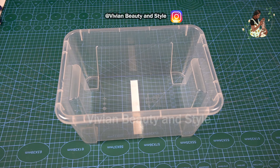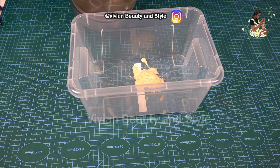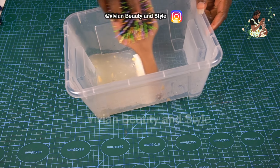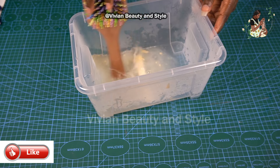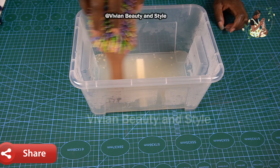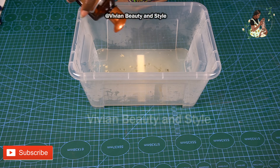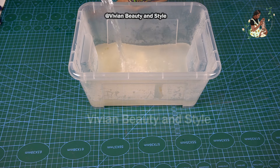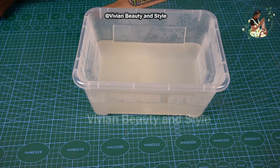Now it's time to dip the hair in hot water. First I'm going in with a hair conditioner, putting a little bit into the container. Next I pour in a little bit of hot water and mix the conditioner and water together using the end of a brush — you don't want to use your fingers, so you can use the end of a comb or brush. Then I'm adding a few drops of oil to give the hair a little shine. It's easier to put the oil in the water, mix it together, and put the hair in.